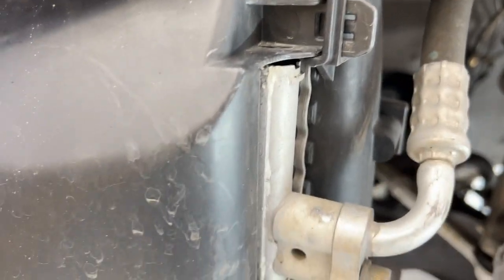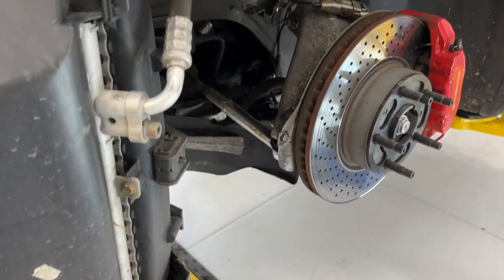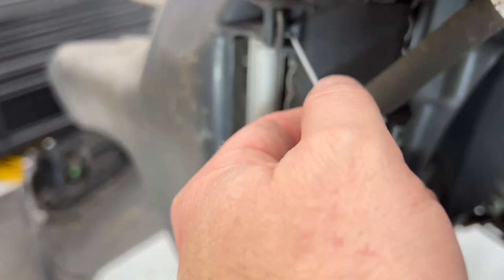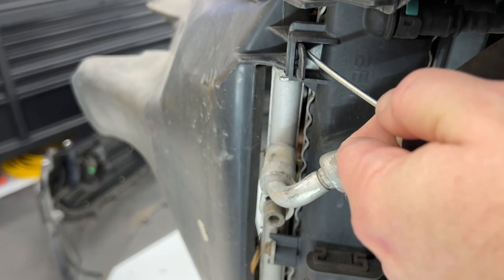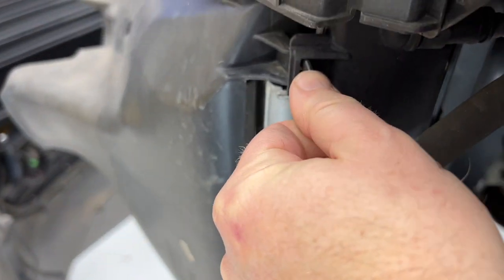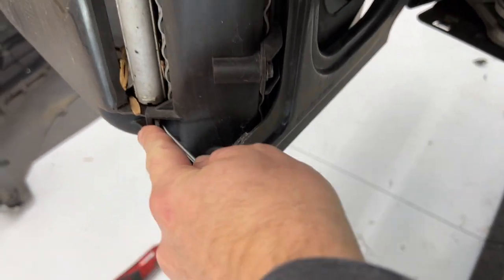Now, the only thing holding this thing on are these two plastic tabs, so you can just pull this away. And from the back, you can just take a little screwdriver, push in the tab, and then poke that one through. Same over here.